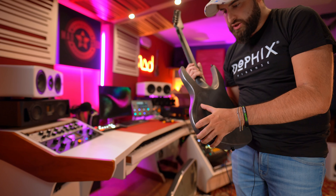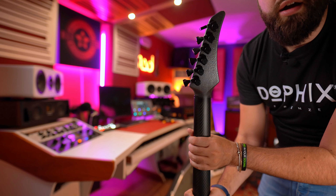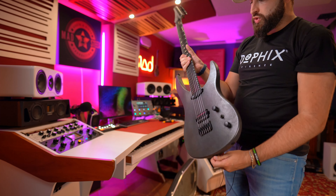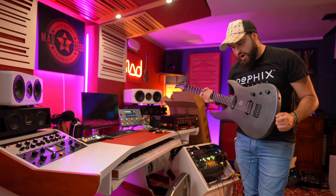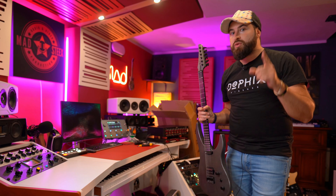We have a DiMarzio single-coil pickup and then here a humbucker with a blade style, plus a push-pull. Three-way switch — really cool. Also the inlays — I don't know if you can see — it is really dark, you can barely see them.